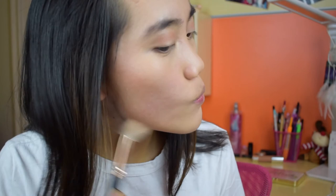I'm going to use my Benefit Hoola bronzer and apply that around my cheekbones and also my nose, just to get some warmth back onto my face.